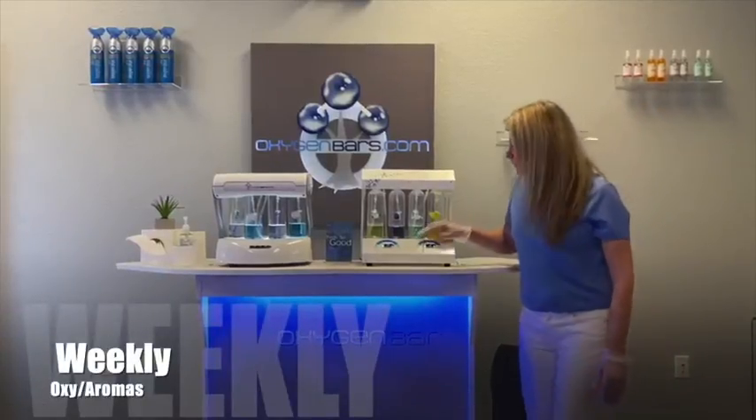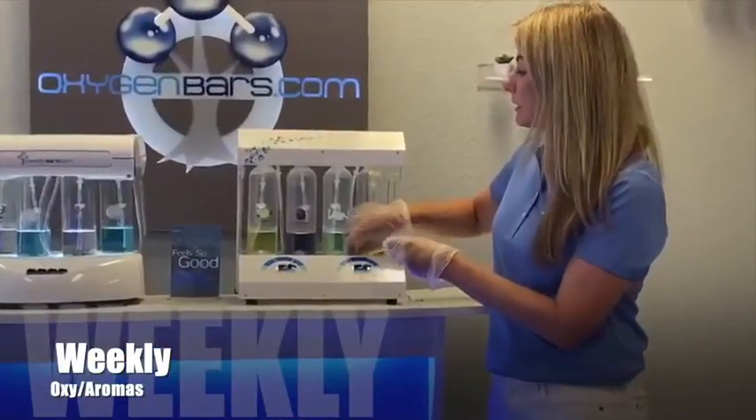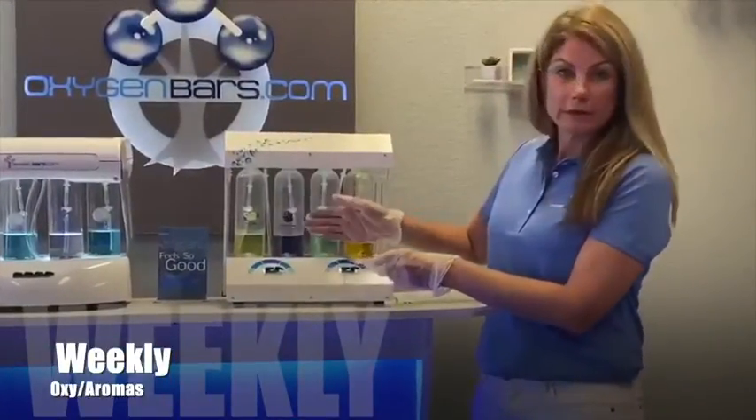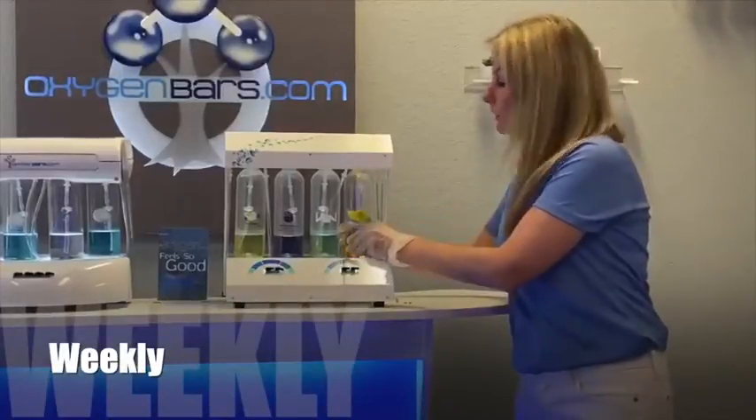For your delivery stations, you just want to test the strength of the aromatherapy. Turn it on and inhale it. If you feel like the aromatherapy is strong, then you leave it there. If you feel like it is weak, you take out your weaker aromatherapy.